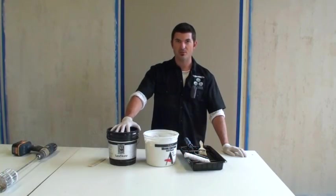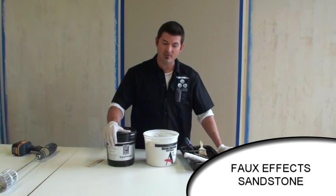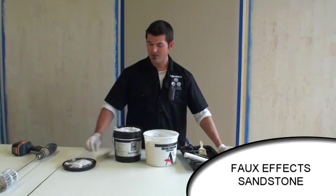To start with this method, the first step is we're going to put on some sandstone. Sandstone texture is manufactured by FauxFX and we're going to be rolling it on in this case.